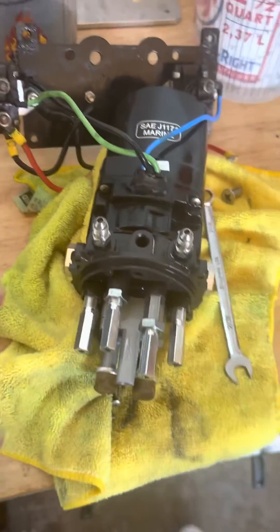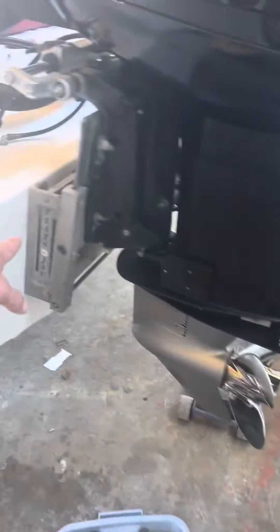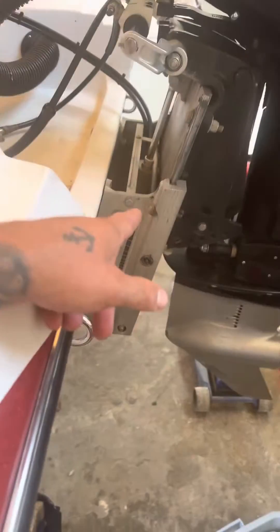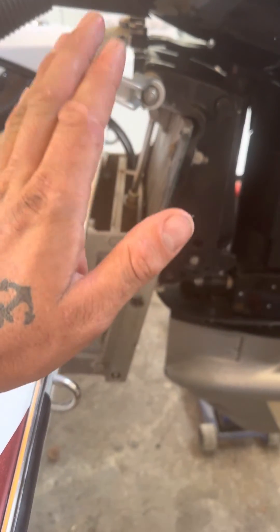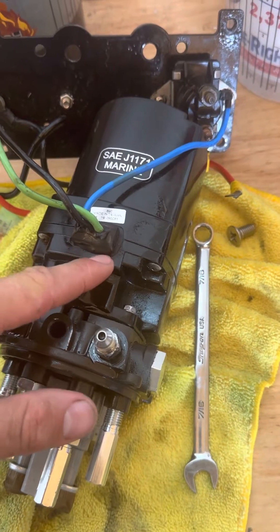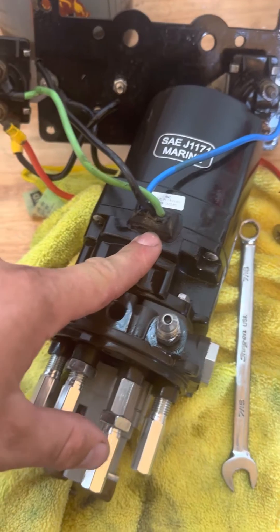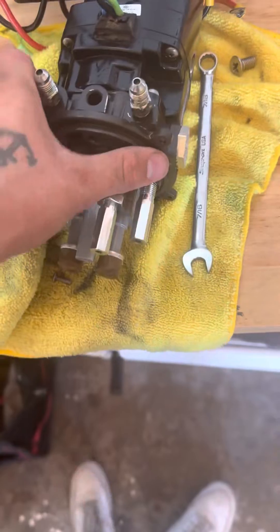I've got a hydraulic pump here from a Bob's Machine jack plate. The issue this boat's having is the jack plate stutters going up — it goes very very slow, and even going down it goes very very slow. The customer let me know that this pump is fairly new, within a year old, so I decided to dig into it and do some adjustments.